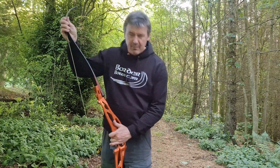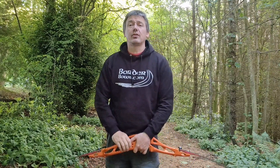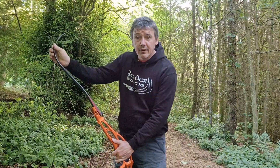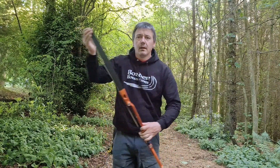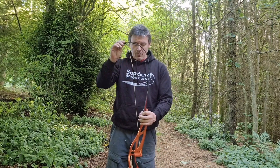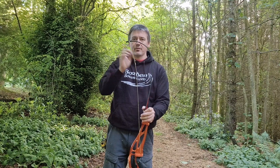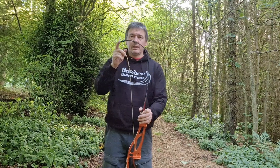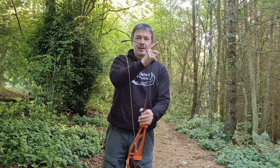Preload is basically — and I'm going to be stringing and unstringing the bows in ways that you shouldn't be doing it. Always use a stringer. Basically, your preload is how far does the nock travel from unstrung to full draw. But preload is actually from there to bracing height.